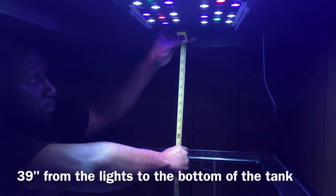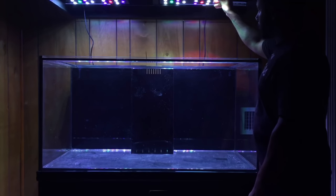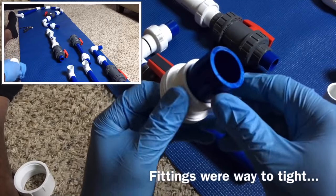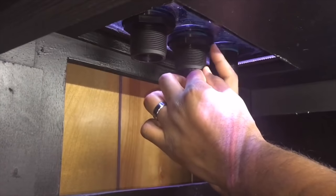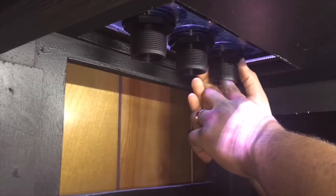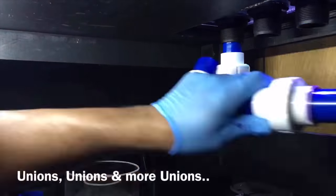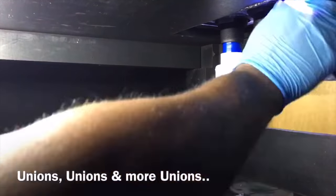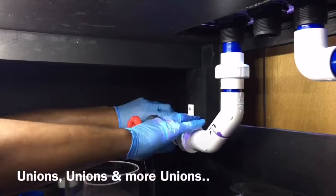That's going to conclude the equipment review as far as the tank goes. Let's move on to more important things — the filtration, plumbing, cycling, and everything that went inside the system. When it comes to PVC and plumbing, I have to admit this was only my second time doing this; the first time was about two years prior on my first reef tank and was nowhere near as elaborate. This is a Herbie style overflow, so I had three drains and wanted to include a manifold.